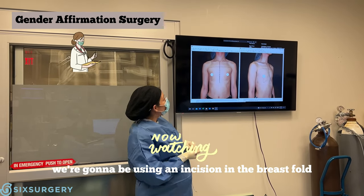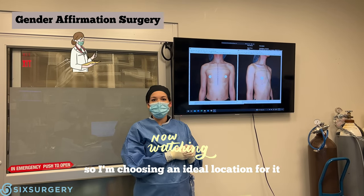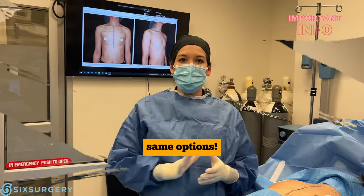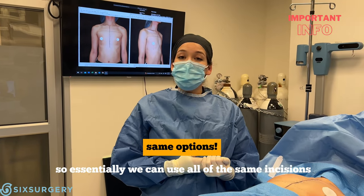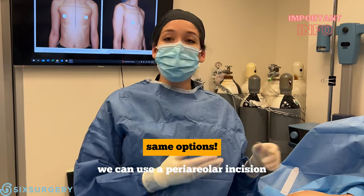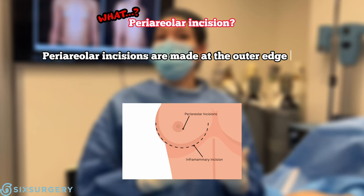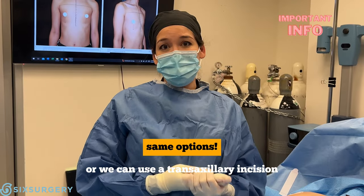We're going to be using an incision in the breast fold, which is somewhat ill-defined, so I'm choosing an ideal location for it. For gender-affirming top surgery, patients have the same options — we can use all of the same incisions. We can go in through the breast fold, we can use an areolar incision, or we can use a transaxillary incision.